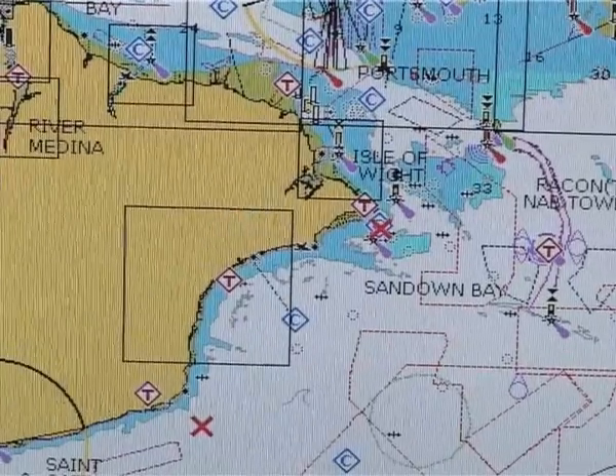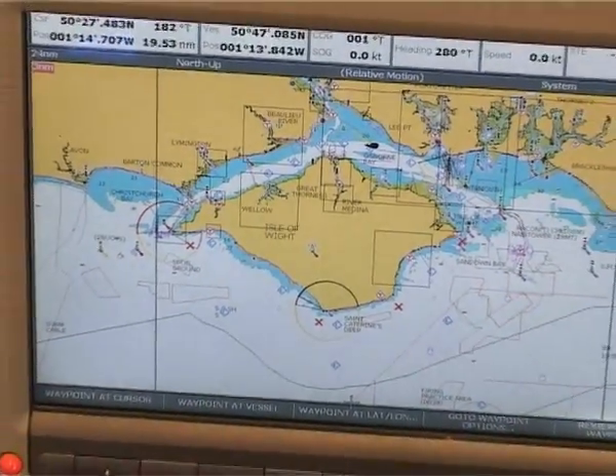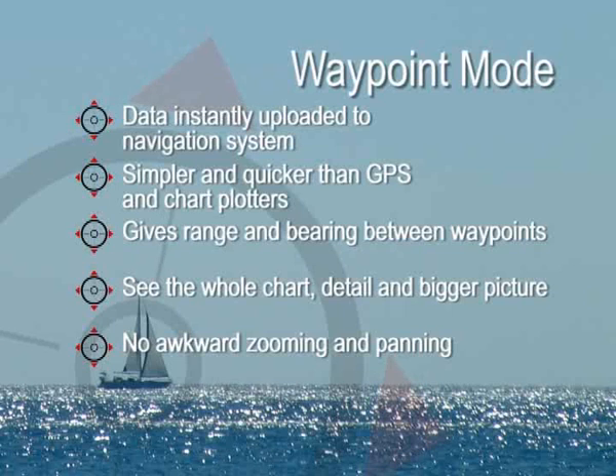Everything on the whole boat matches that information. And it's typically taking me less time to do those four waypoints than it would normally take to enter one waypoint into a GPS. With Yeoman, waypoints can be uploaded into electronic navigators and autopilots, integrating the benefits of traditional charts by viewing all the detail of the whole chart, eliminating awkward zooming and panning as with LCD chart plotters.